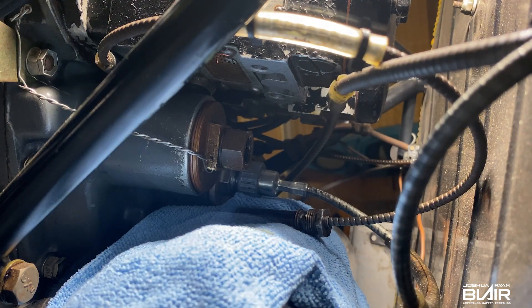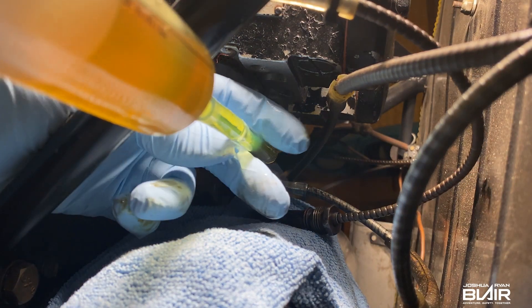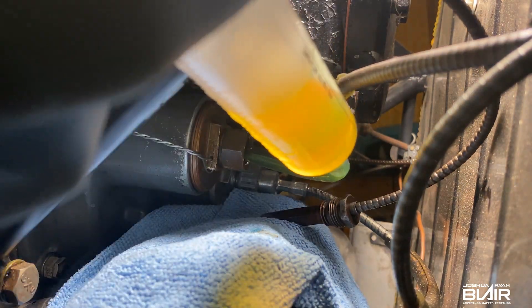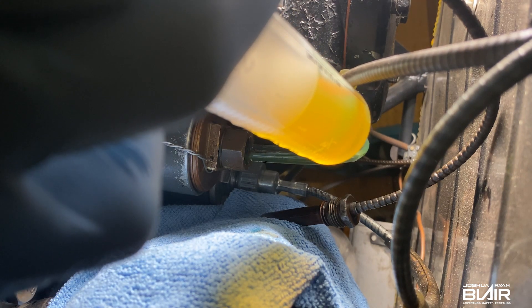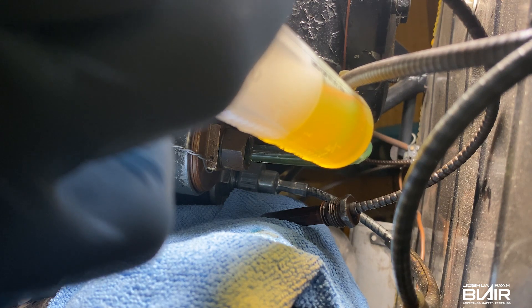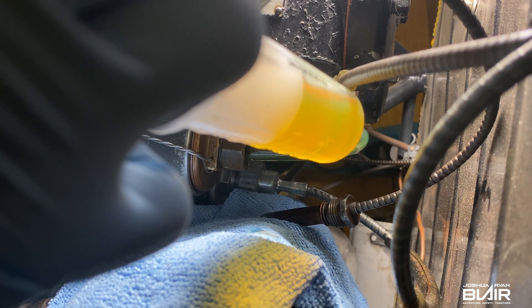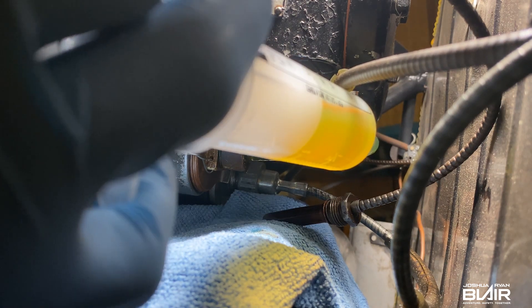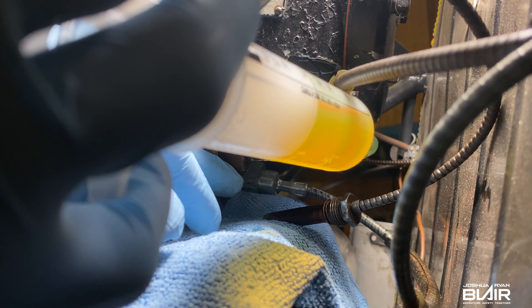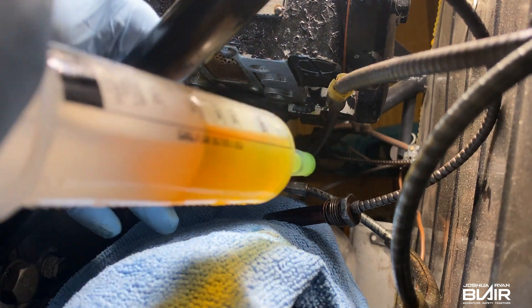Now I will grab the syringe with the oil — and this doesn't take much at all. I put that in there like that, and then I'll just put oil in it slowly. It shouldn't take much because it actually doesn't need it right now; I'm just doing this for demonstration purposes. I'll put it in just a tiny bit at a time. When you fill this up, you want to fill it until it just comes out just a little bit — that's all there really is to it. Once you know it's dripping out, you know it's full.